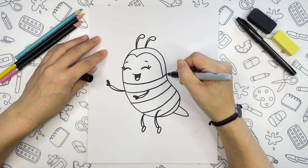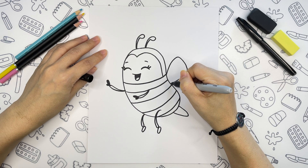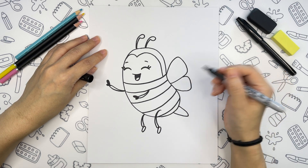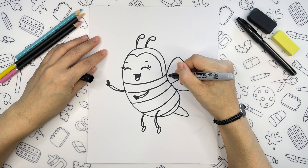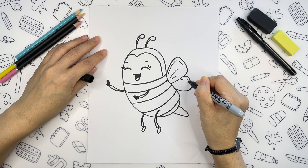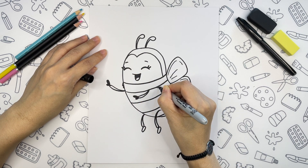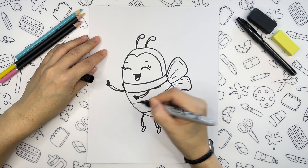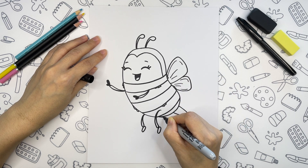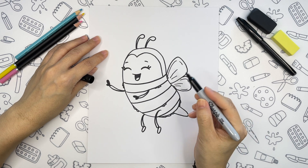Let's draw two small wings for our bee so she could fly. One and two. Now we add final details to finish the drawing — just thin lines inside of the wings and some fluff for the body. Make sure to add these details to the black stripes only. Our line work is done.